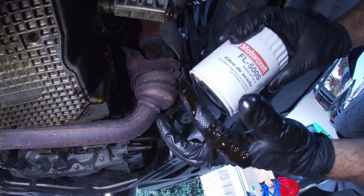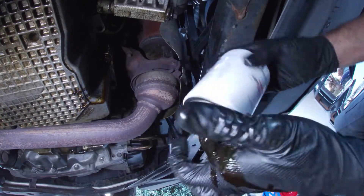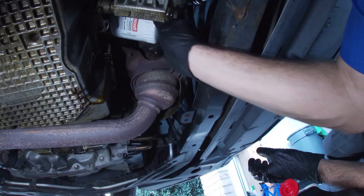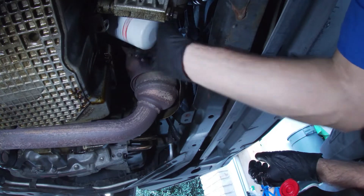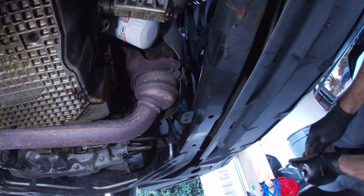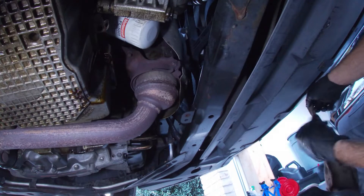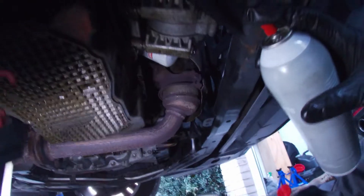Now using some engine oil, we're going to lubricate the seal of our new filter. It also doesn't hurt to lubricate the threads. Then install your new filter. Spin it until it bottoms out with the engine, and then give it another three quarters of a turn. Wipe the area down and clean off with some brake clean if needed.